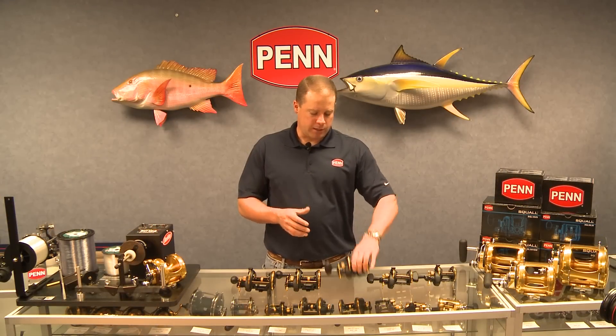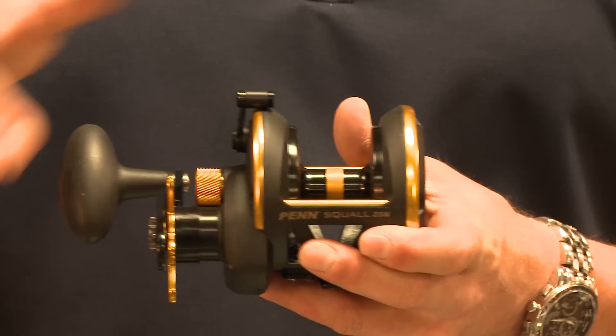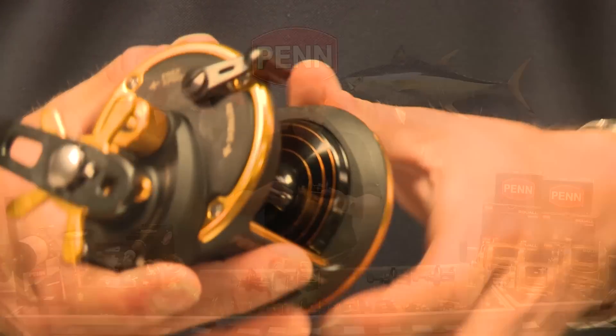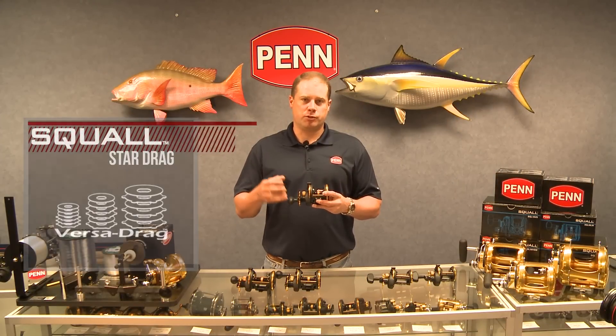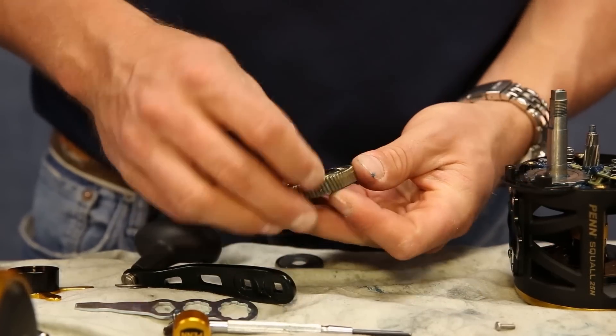If we look at some of the features on the reel, we've got graphite side plates, graphite frame, a forged aluminum spool with line capacity rings here, which we've talked about on other products. The drag system, which has an audible click, is a HT100 Versa Drag system, which means the HT100 washers are keyed into the main gear, letting us use both sides of the drag washers.